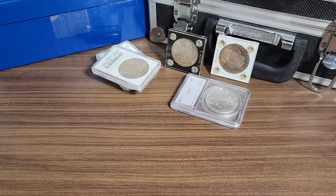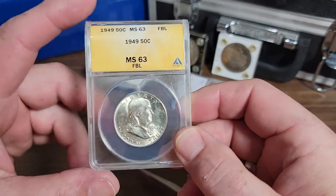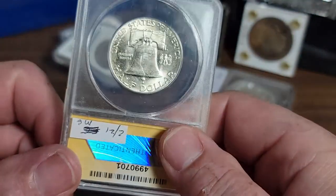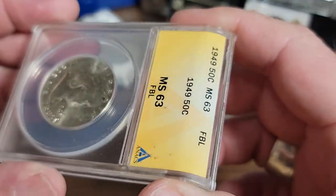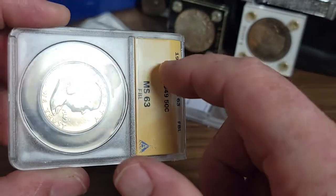Hey YouTubers, nailing those coins. I'm going to break this Franklin half dollar out. Like I said in my previous video, I might do one showing you how these break out. I want to try to attempt this — these are easy, probably the easiest coins to break out of all.